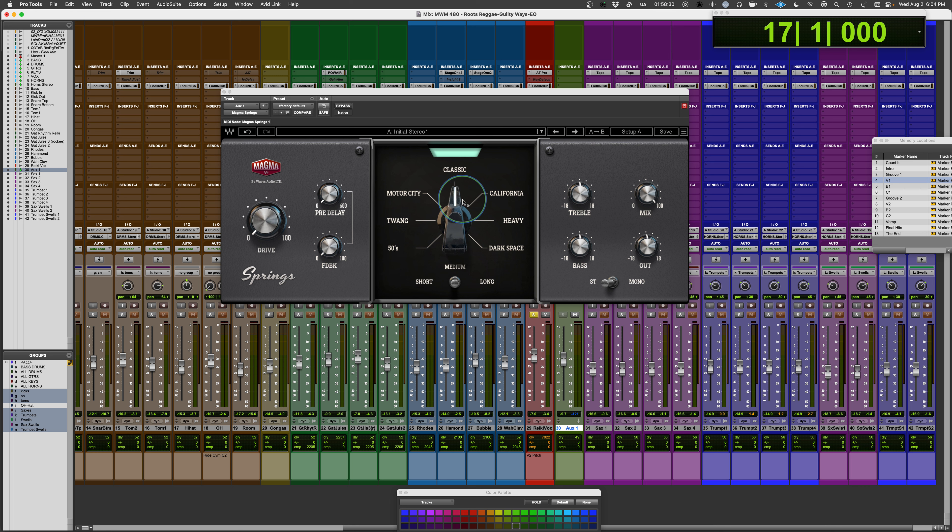There's a basic selector panel in the middle which gives you seven choices in terms of spring type. In the manual, they describe working with two-spring or three-spring versions, each giving a different character. They talk about the different casings and how that affects sound quality. There's no mention of how they capture the impulse responses or the specific units used — so if you go to Motor City, is that the AKG BX20 or BX10? We have no idea. Is the twang coming out of like a Fender amp? No idea.